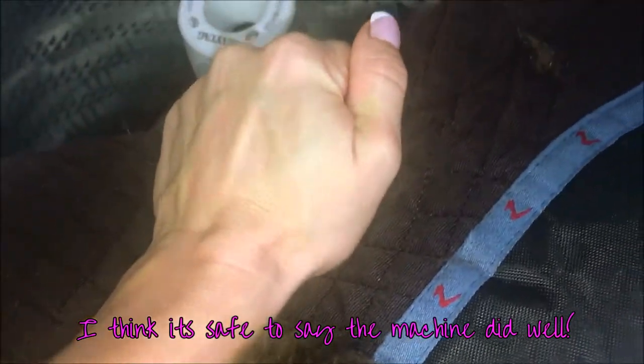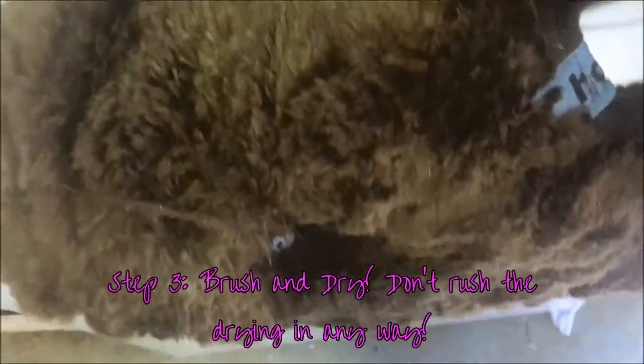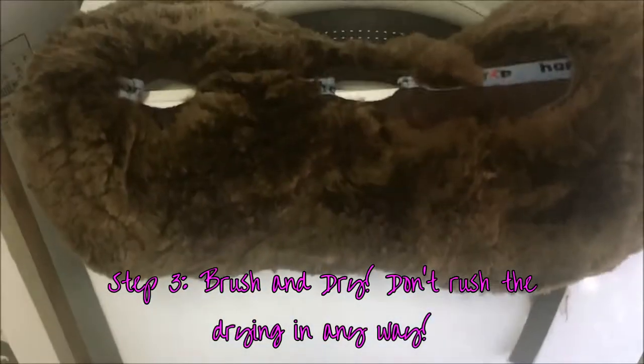You can really see the color difference now that it's clean. My washing machine does a good job of spinning — it's almost dry, just feels damp. I'm going to squeeze it in some towels and lay it flat to dry, working and pulling it a little bit. It smells really good — really clean. I don't smell any horse anymore. We'll see how it turns out after it dries, but it's looking pretty good right now.